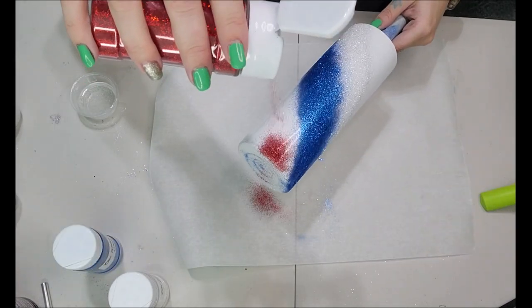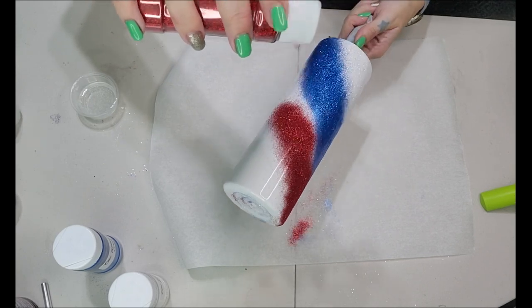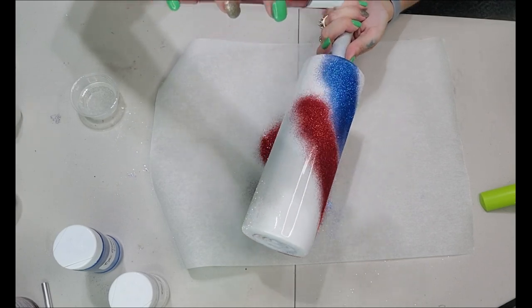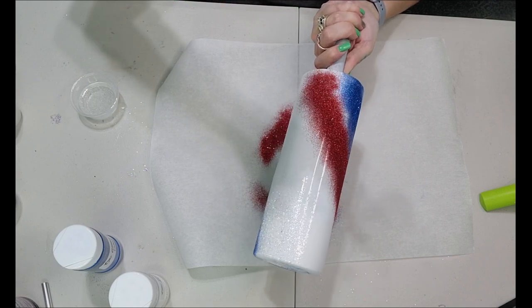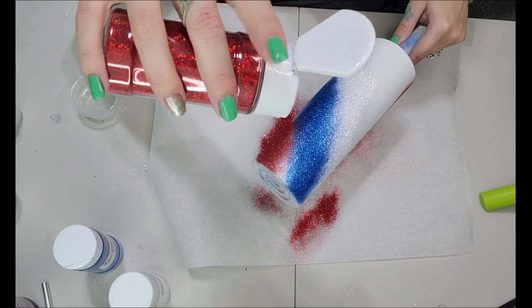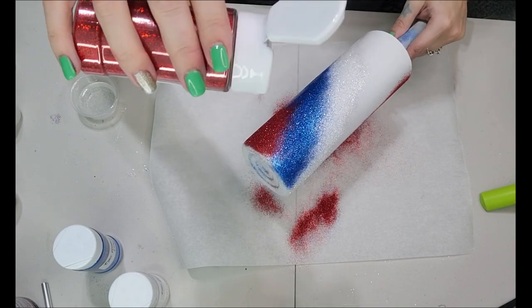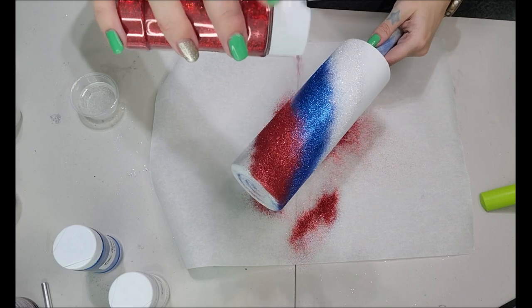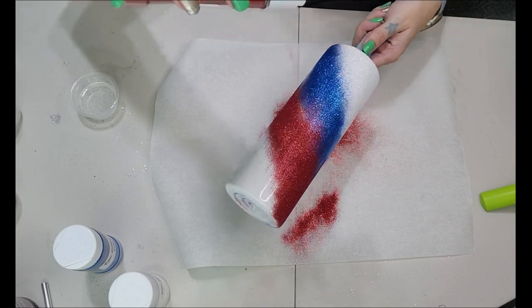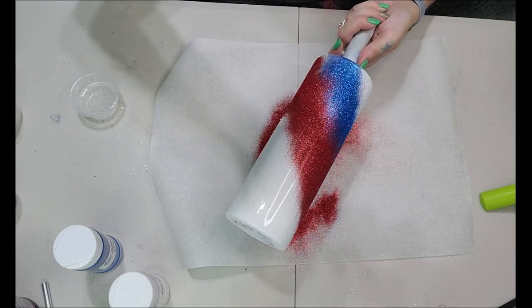Now we're going to go in with our Rocket's Red Glare using the same concept — holding it up and just tapping the glitter bottle so it trickles down instead of putting a big glob of glitter onto the cup. Now we're going to transition colors, and I'm going to go in and hit that in-between marker between the blue and the red, lightly tapping the bottle to get a really nice blend.